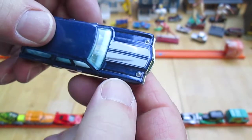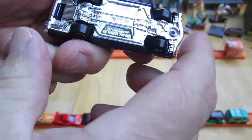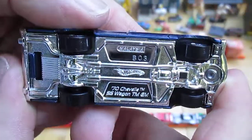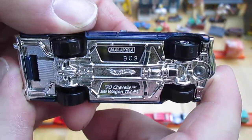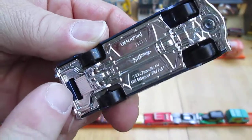Racing stripes, hood locks. Plastic bottom — this car is made in Malaysia. It's only one rivet — check that out, hooks right there.